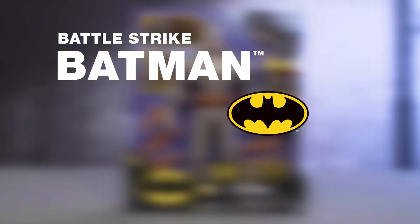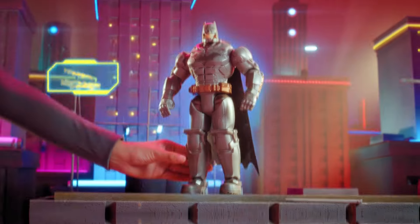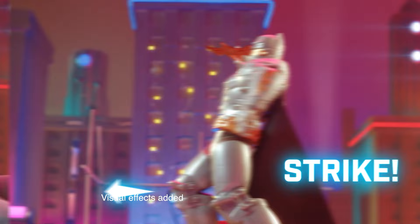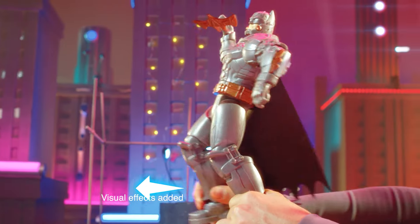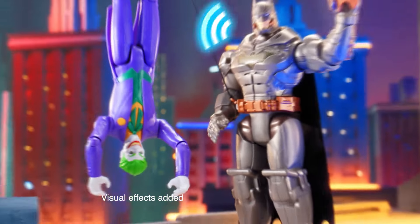Battle Strike Batman. Protect Gotham City with all new tech and real launching action. Load gadgets into Batman's hand. Pull to activate Battle Strike action. This video will show you how to unbox, set up, and play with your new Battle Strike Batman.